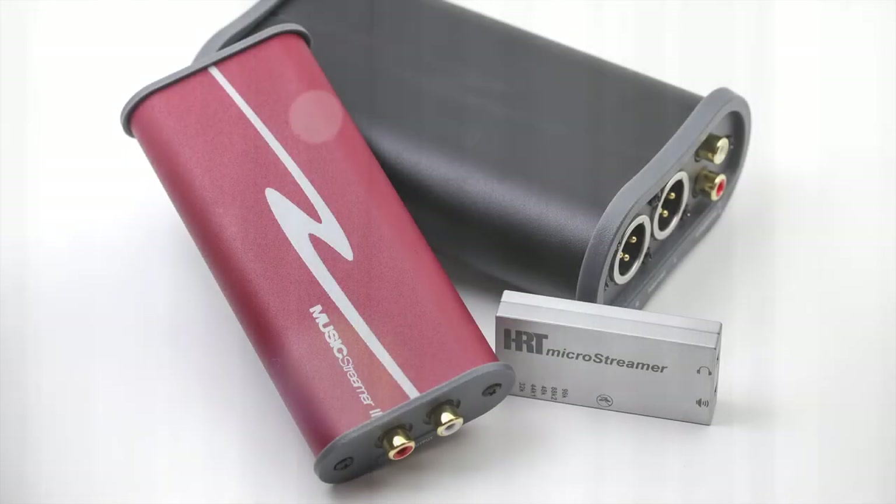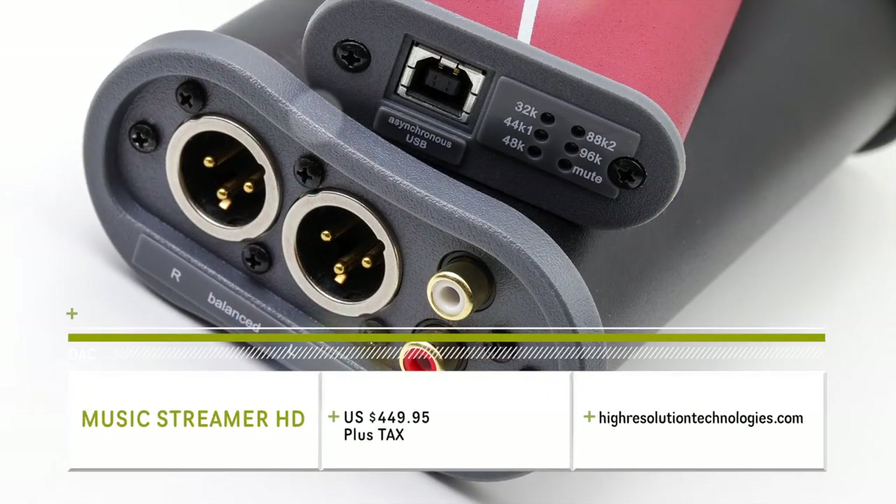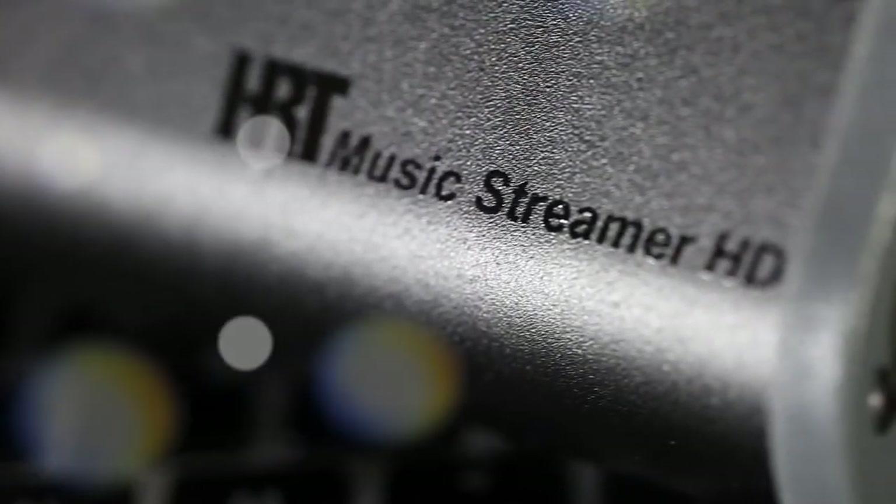High-Resolution Technologies have just released their new top-of-the-line USB DAC, the HRT MusicStreamer HD. This Southern California company, which not only designs in-house but also builds in-house, has really put the other manufacturers on notice in this highly competitive area of DACs.